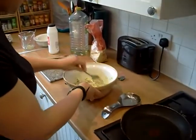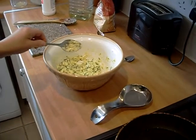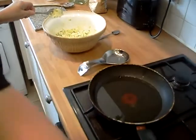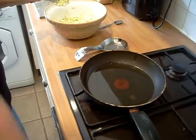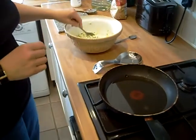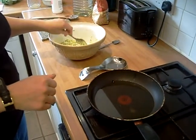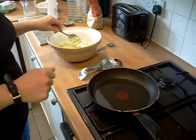We've mixed it all up. What we're going to do now is get a pan with a little bit of sunflower oil in the bottom. Then in just a minute when it warms up a little bit, put a dessert spoon of batter in, spread it out, and let it go golden. We'll just let it warm up a minute and then we'll get back to you.